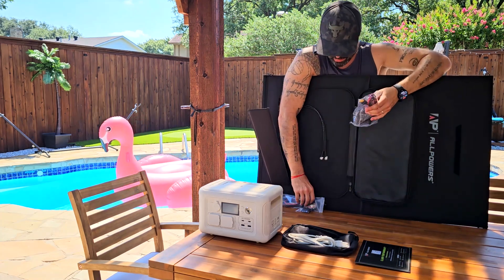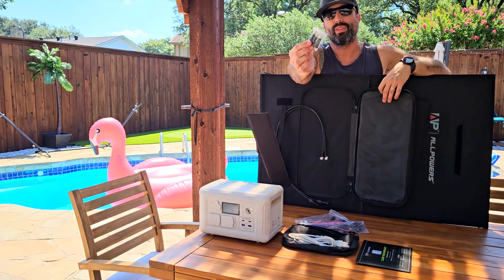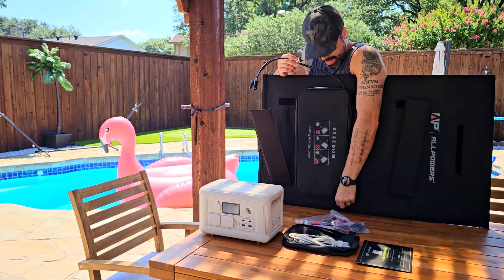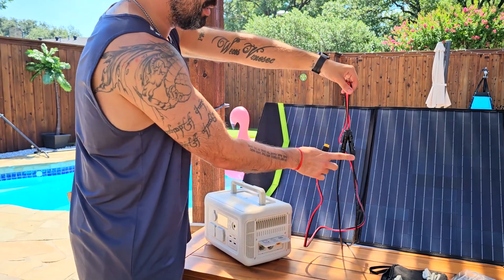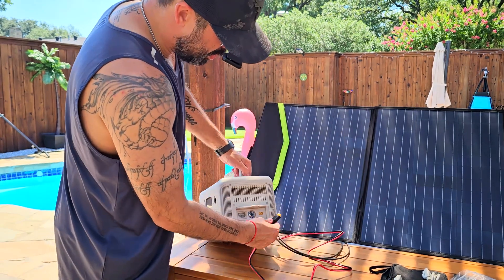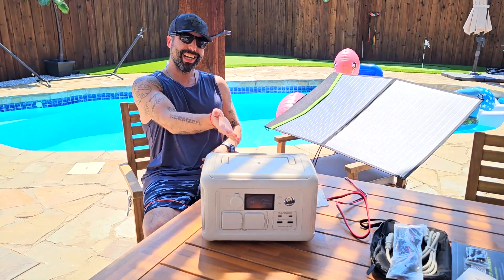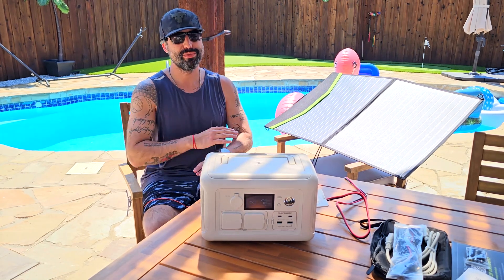Right now it's backwards. You'll also find the cables — two separate cables you can use for different devices, and then this is the cable you'll use to connect it to the unit. So zip it back, connect one of those cables to the actual cable going to the solar panel, then connect that to the solar panel port on the side of the unit. Put the solar panel in the sun and now it's connected and charging the unit while also providing power.